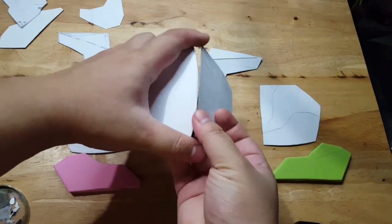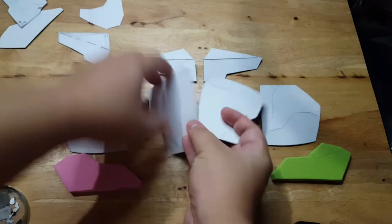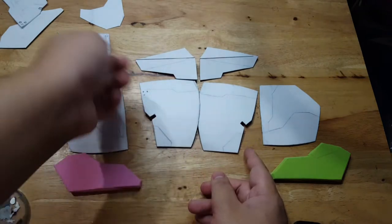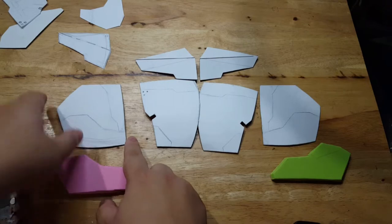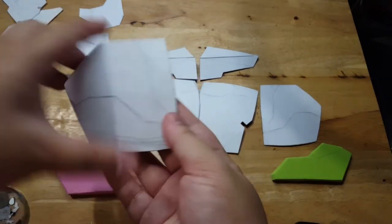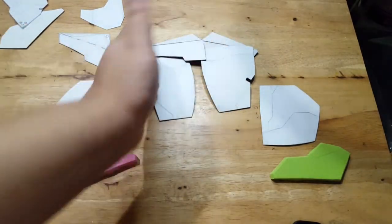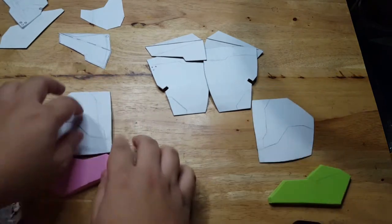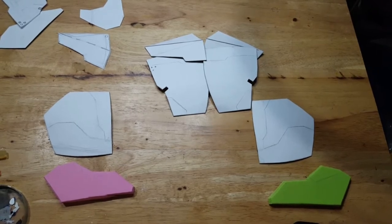Now, on to the next part. We'll be gluing specific things first — namely the parts that would be the same color. These parts I'd be coloring white with red accents. These parts would be colored black with a carbon fiber effect, and this part would be silver. These are the only ones that would be glued now before painting, and these are all separate — I'll show you how things would be done a bit later.